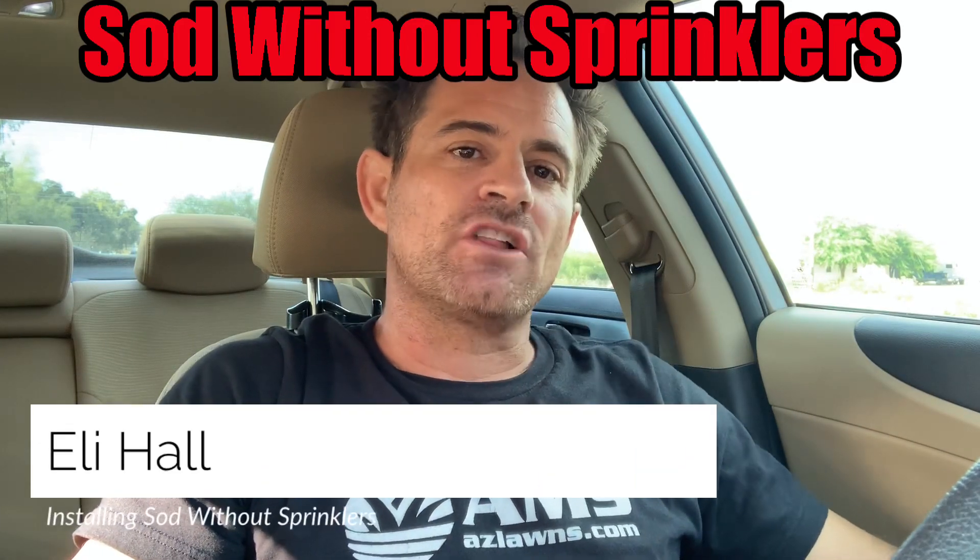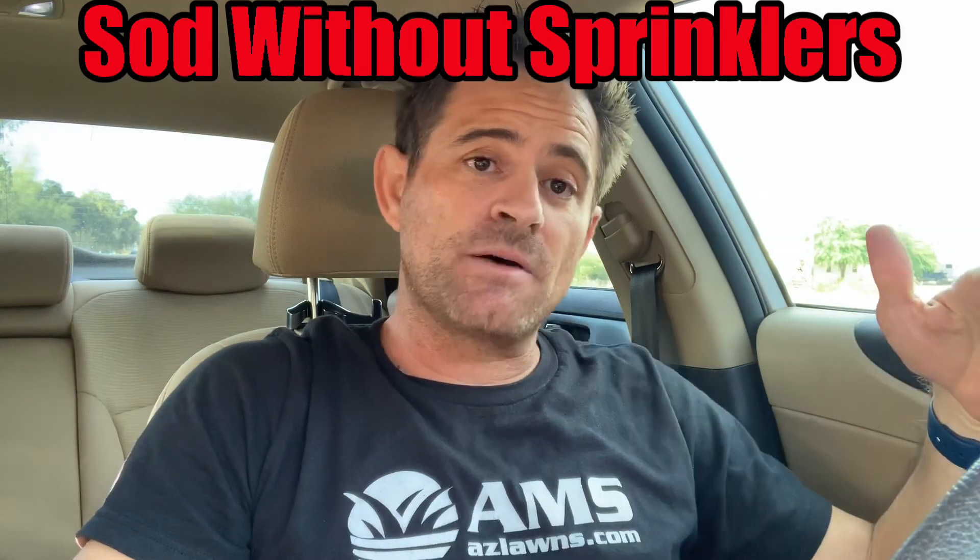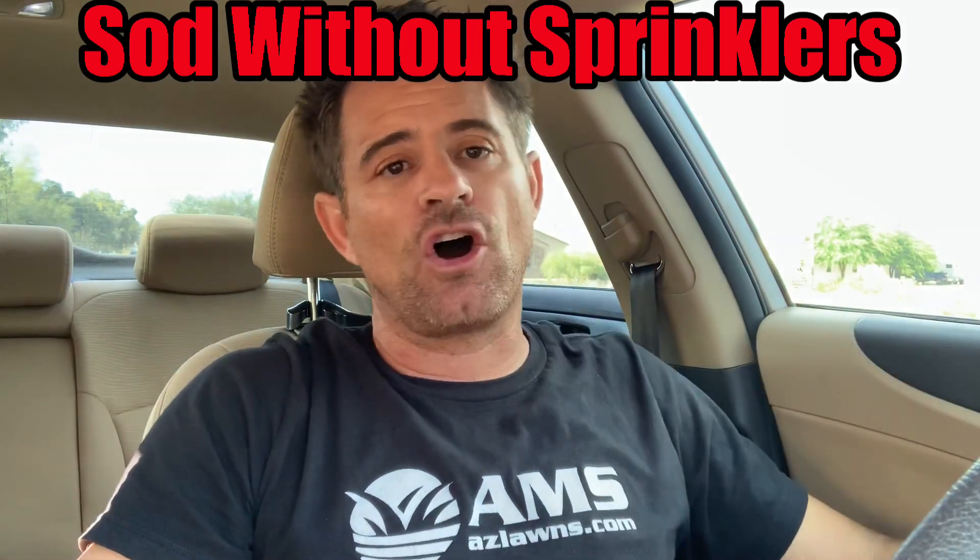Hello. Have you been thinking about installing sod at your property but you don't have a sprinkler system? I had a question come up today from a client of mine. My name is Eli Hall, and I'm with AMS Landscaping out of Phoenix, Arizona. The concern from the contractor's perspective is once we put the sod down,